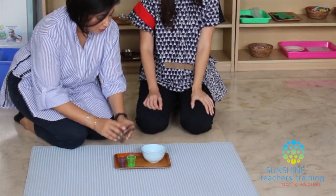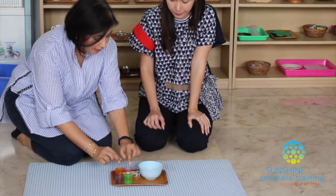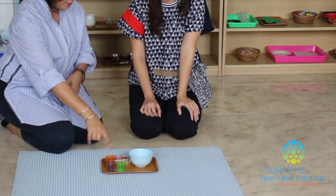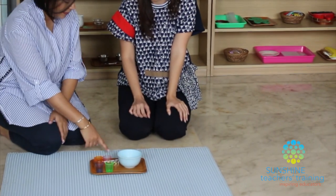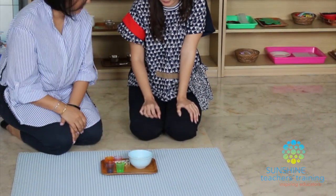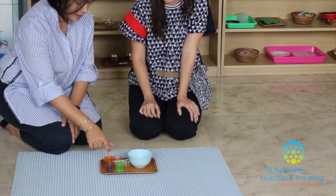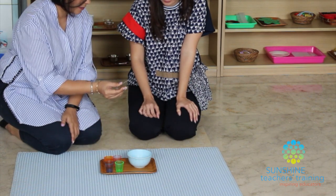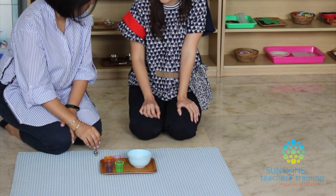Today I want to teach you how to transfer and sort these pom-poms by color into these matching containers. This is the mat, this is the tray, this is the bowl with the colorful pom-poms, and these are the matching colored containers. These are the tongs. Watch me and I'll give you a turn to try.